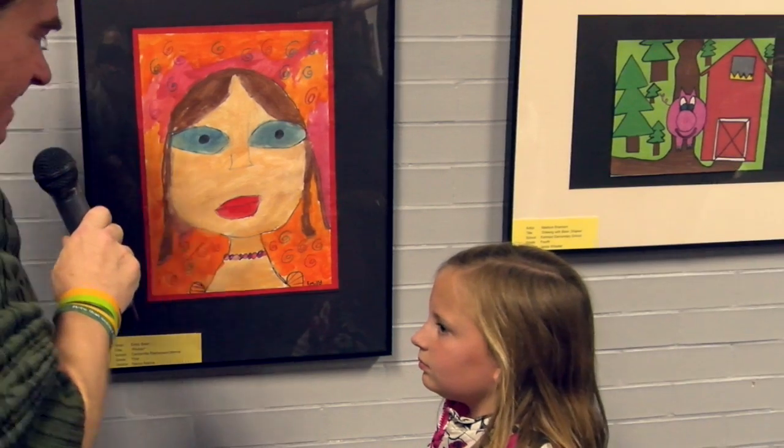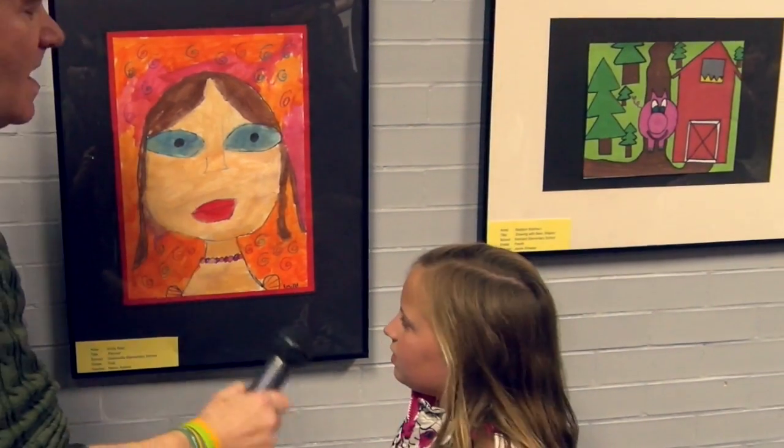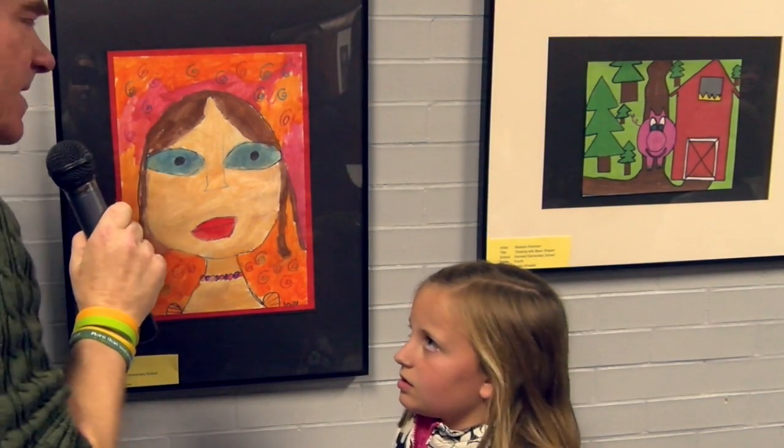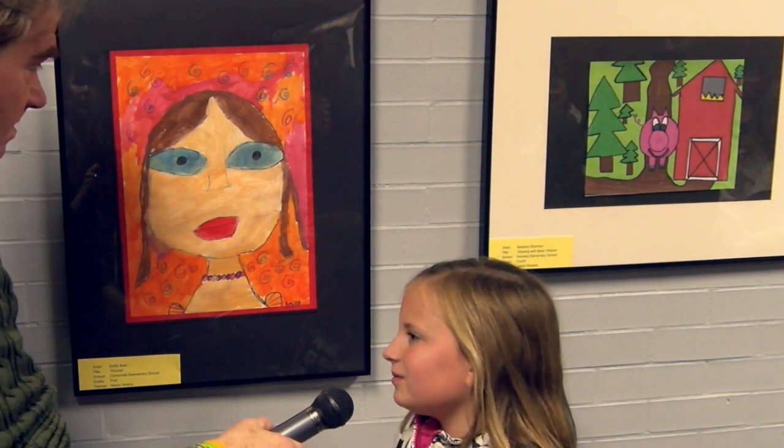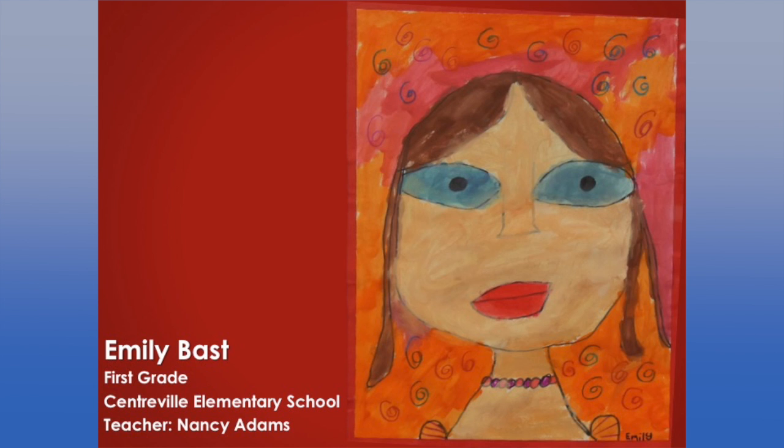Okay, Emily, this is evidently a picture of you. Yes. How do we know this? Did you look at a photograph of yourself, or a mirror, or how did you draw yourself? I remember in my head about myself. Wow. That's pretty hard, right? But your big blue eyes. Yes. Your brown hair. Yes. Your big lips. No, no.